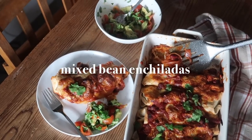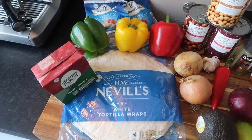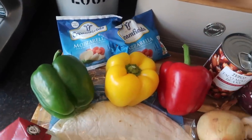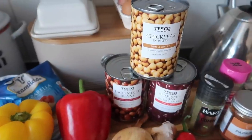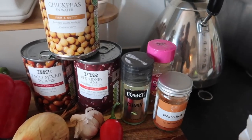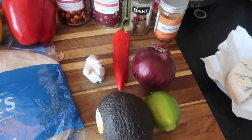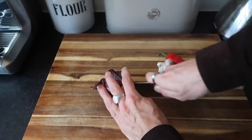These are my mixed bean spicy enchiladas. So you're going to need some tortilla wraps and some passata, three peppers of your choice, some mozzarella or any kind of cheese that you like, a can of mixed taco beans, kidney beans and chickpeas if you'd like — I didn't end up using these but you can add chickpeas if you prefer. I've got some Cajun spice and cumin, paprika and avocado, chili pepper, garlic, onion and lime, and some fresh coriander. All the ingredients will be down below.